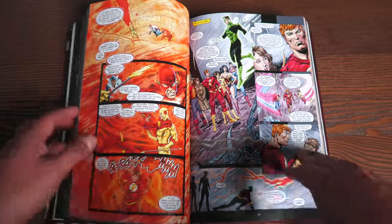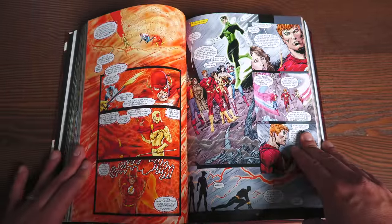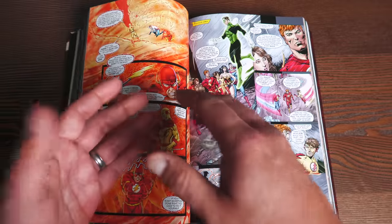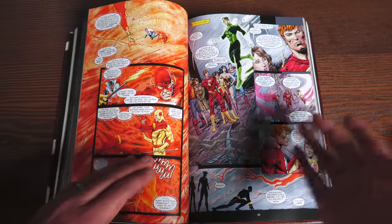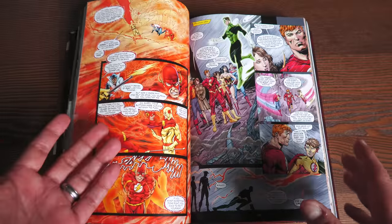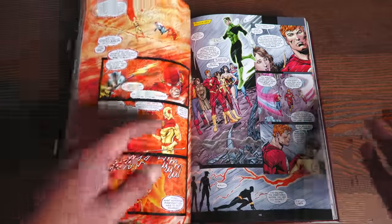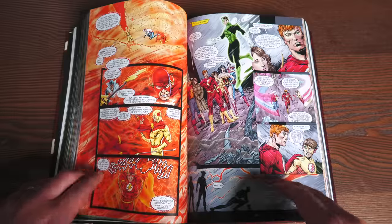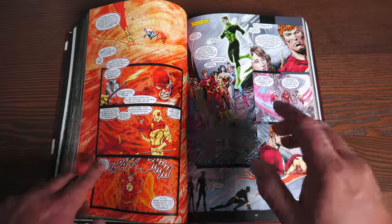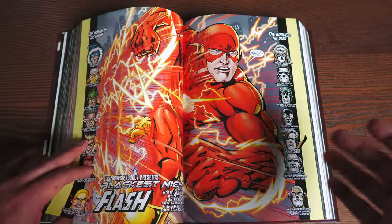There is a retcon in here that Geoff Johns did — he introduced the idea that Barry Allen's mom was murdered. Because I remember, and please let me know if I'm wrong, whenever I had read anything about Barry Allen before, he knew his mom and dad and they were alive. But in this, there's a mystery: it's the one crime he never solved. He's a detective, he's a cop — who killed his mother?